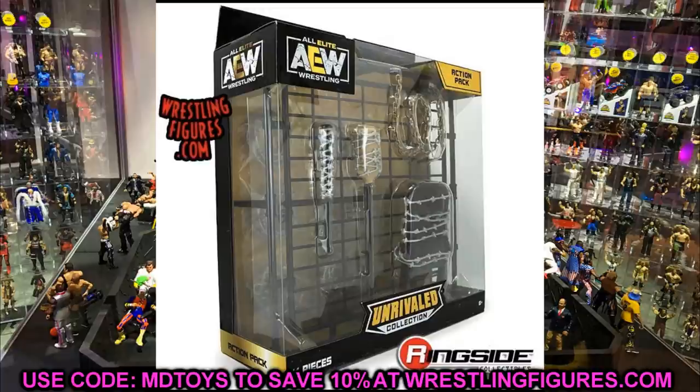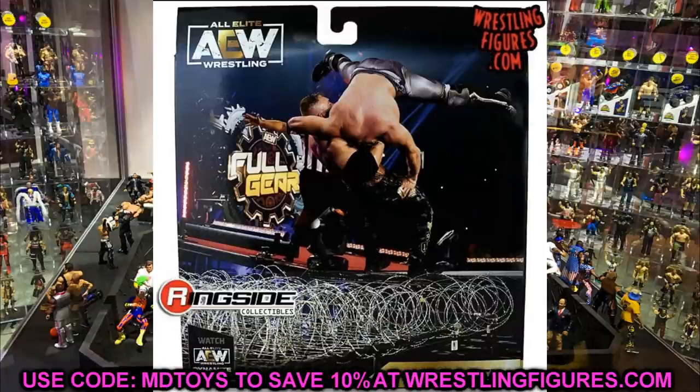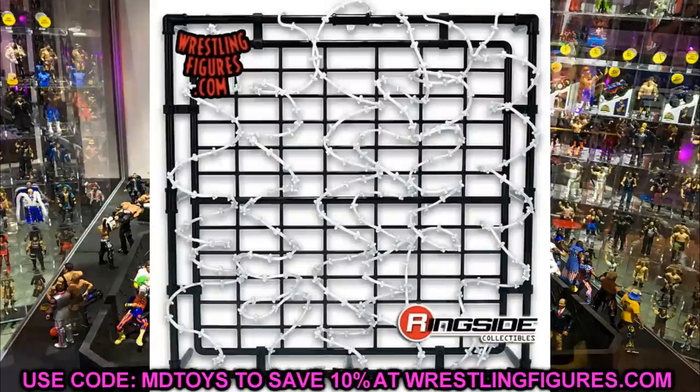Looking at the official images, we don't have to guess anymore about what's included. It does look like they have individual wrapped barbed wire pieces, and the chain looks like it's going to be a real heavy movable chain — not rubber — so it'll actually pose nicely. I'm really liking all this stuff. The AEW action figure pack with the weapons looks pretty damn excellent and should be really fun.